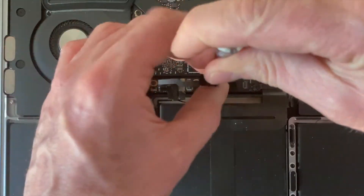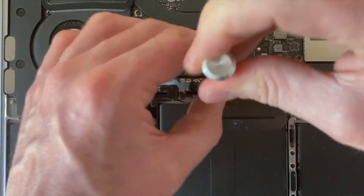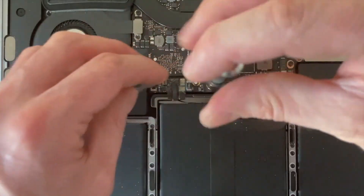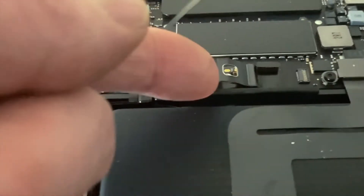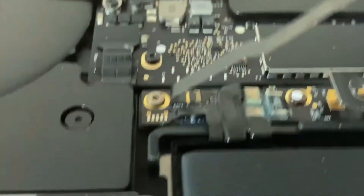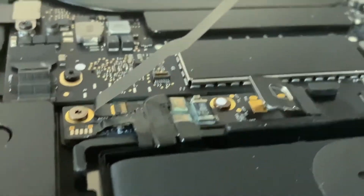Now take your second screwdriver, the T5, and turn anti-clockwise to remove the screw. Then we lift this metal tab up and the battery is disconnected. That's a very important step to do.